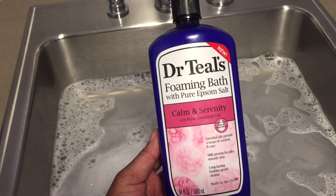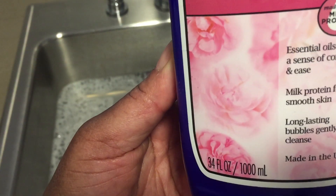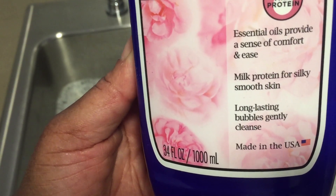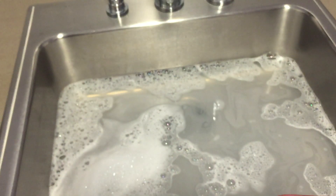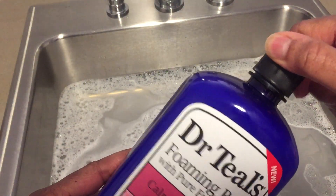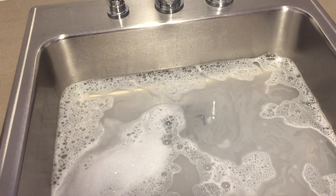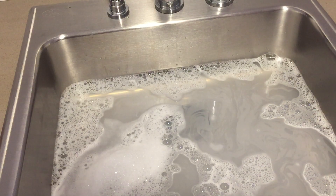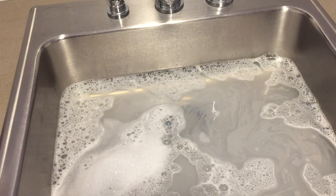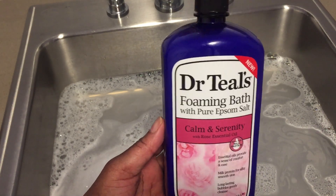Let me just show you what it says on the bottle — it says long-lasting bubbles and gently cleanse. So the bubbles will last a long time. You can see just with one cap how well it's done. This does a pretty good job. Again, this is Dr. Teal's foaming bath with rose essential oil.